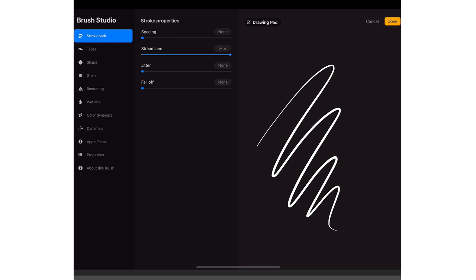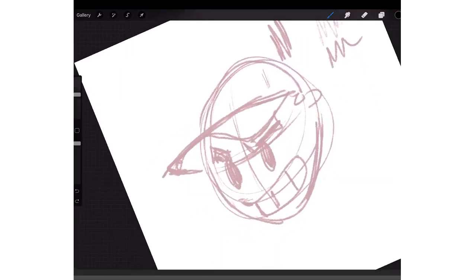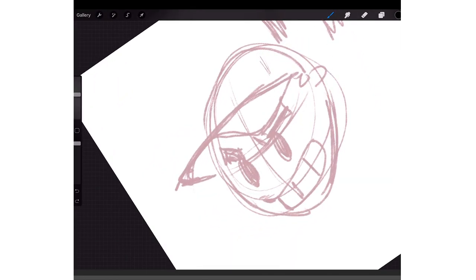Also if you draw fast lines that's also how you get crispy lines. So if you're fast plus you have streamline on, it's great. But even going slow now — look, those things are crispy. Crispy lines.